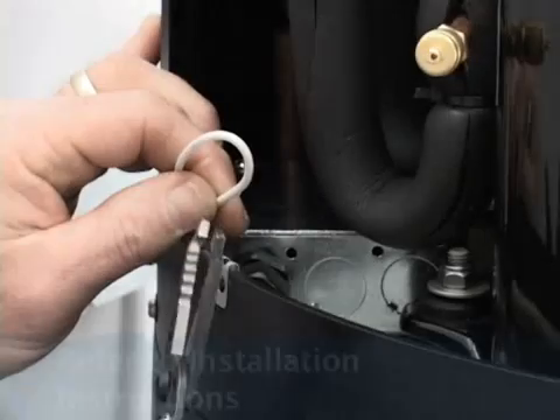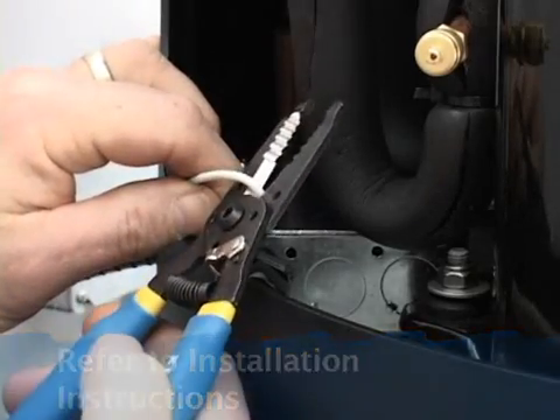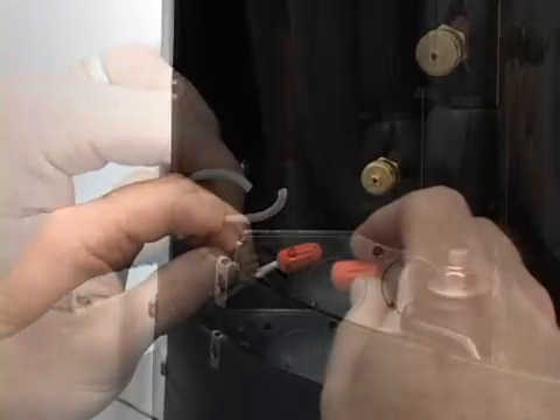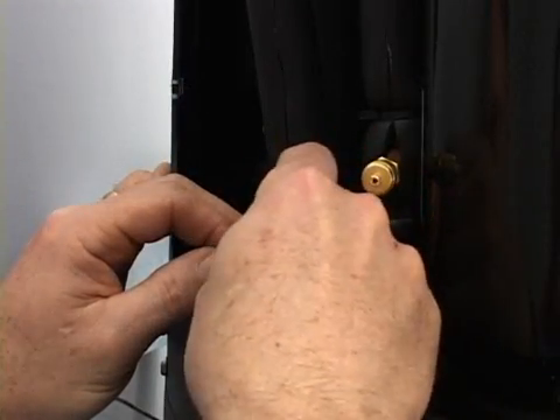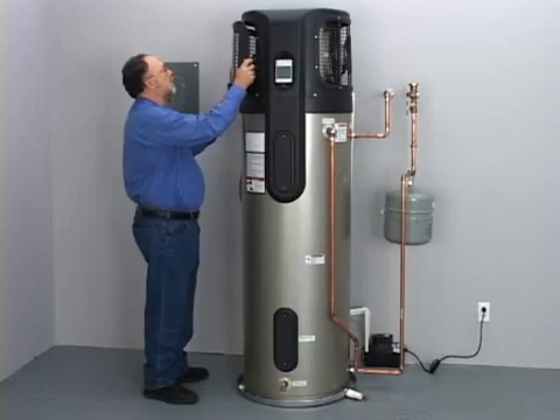If you are using a condensate pump, refer to the installation instructions. A control wire can be connected to the condensate pump to shut off the heat pump if the condensate pump fails. Reinstall the louvered panel.